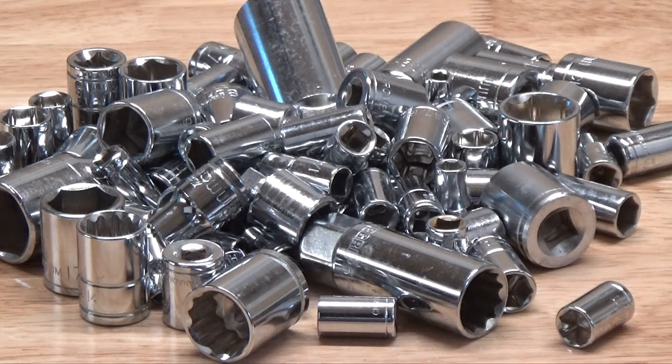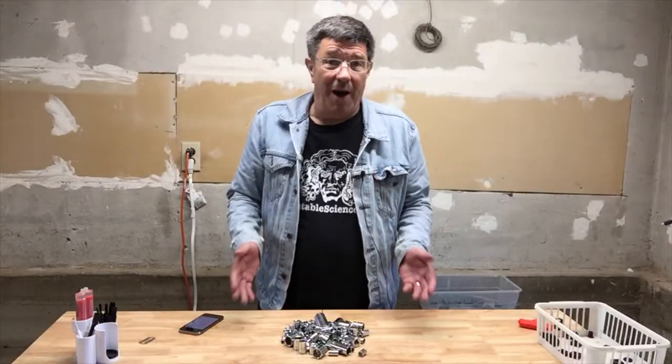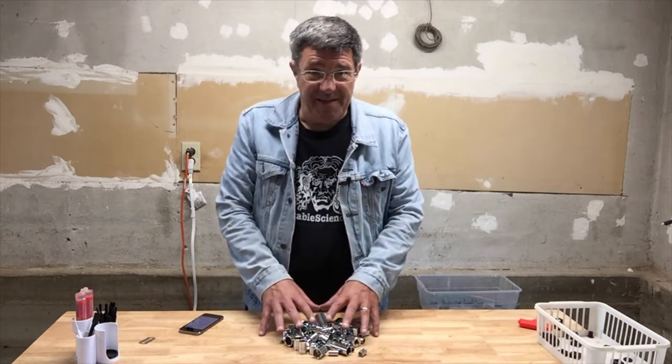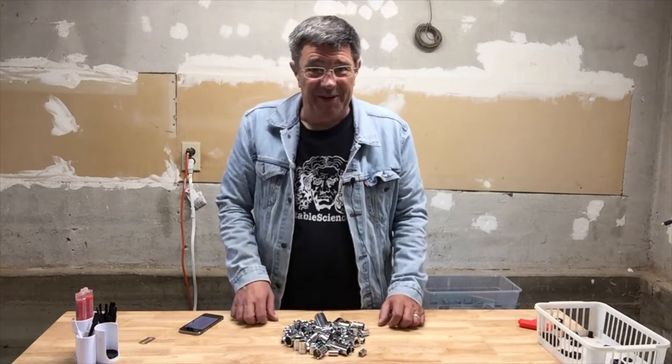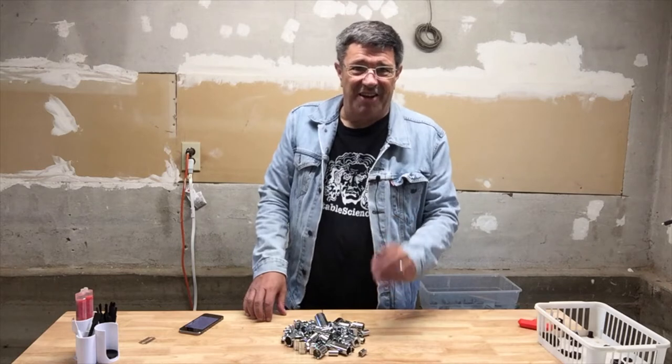If you're a homeowner or a hobbyist, this is probably a familiar sight. A whole bunch of sockets from a whole bunch of socket sets you've bought over the years. And why did we buy so many socket sets? Because in this pile of sockets — and this is not all of them, believe you me — there's not a single 7/16 inch socket.